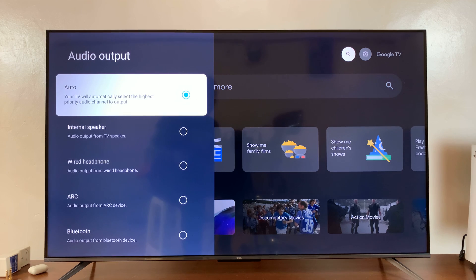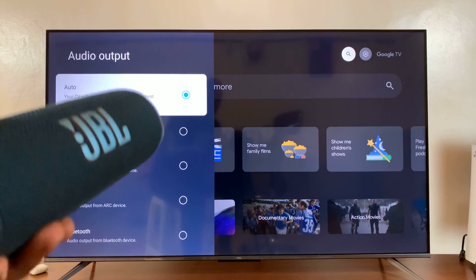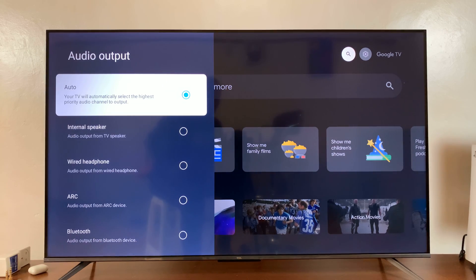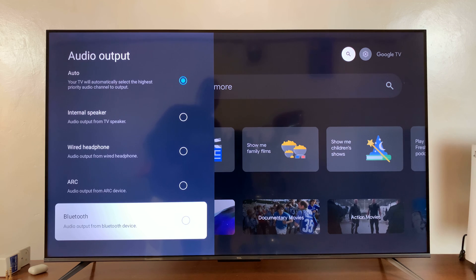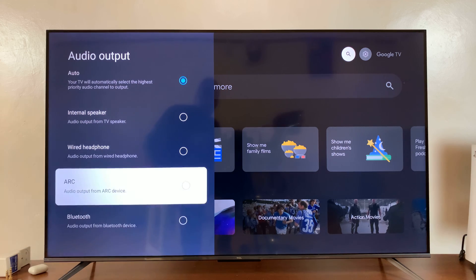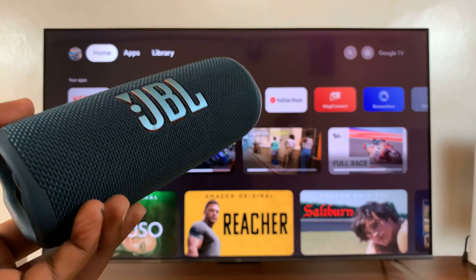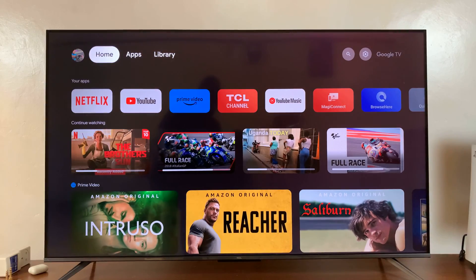If it's set to Auto, sometimes the TV will pick this up when you've connected it and automatically play audio from the speaker. But in case it doesn't, you want to come here and choose Audio Output from Bluetooth Device. Mostly when set to Auto by default, your TV will detect the connected speaker and attempt to play audio from it.